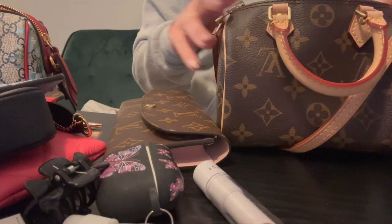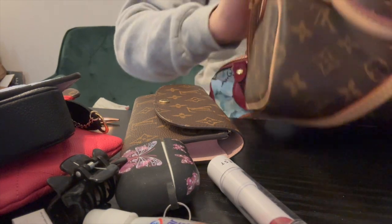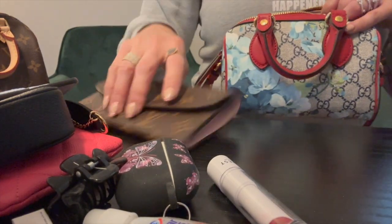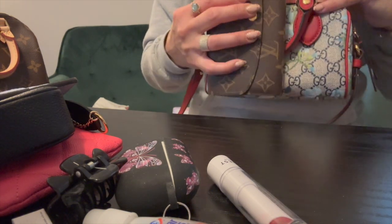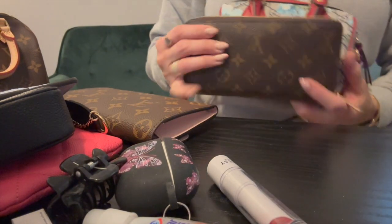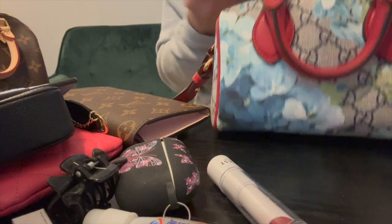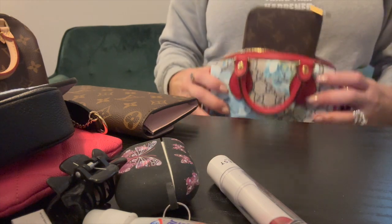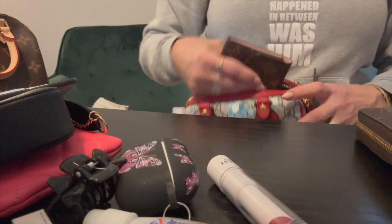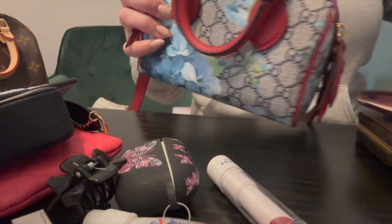Neither the Zippy nor the Sarah fits in the Gucci either. That's a great size comparison though — you can see height-wise and length-wise what we're looking at. Neither of these massive wallets will fit — they're definitely for your bigger bags and totes. So no full-size wallets for either one of these bags.